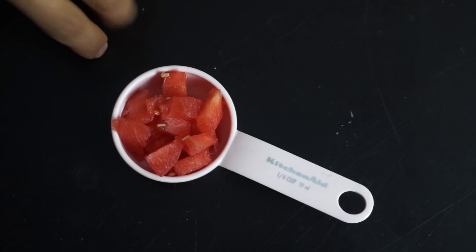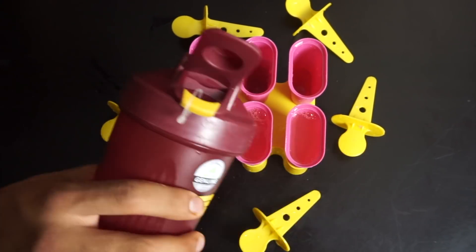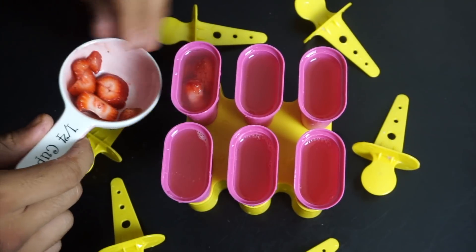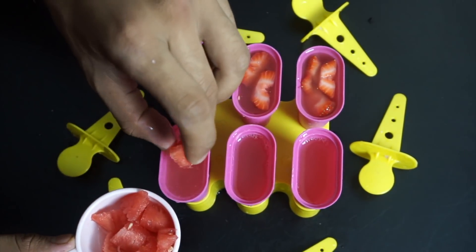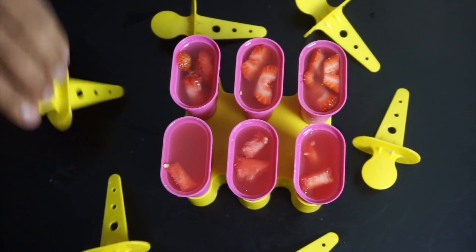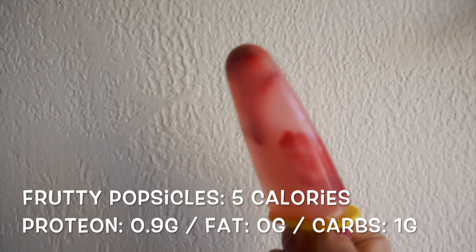You can cut up some fruit to add — I'm adding some cut watermelon because it's summer and watermelon is fresh and delicious. Pour your aminos into the containers; make sure you don't fill them all the way or you'll make a mess. I'm also adding strawberries — one of my favorite foods and one of the lowest-carb, lowest-sugar fruits — along with the watermelon. Place them in the freezer for a few hours or overnight. Aren't these so pretty? They're so good!